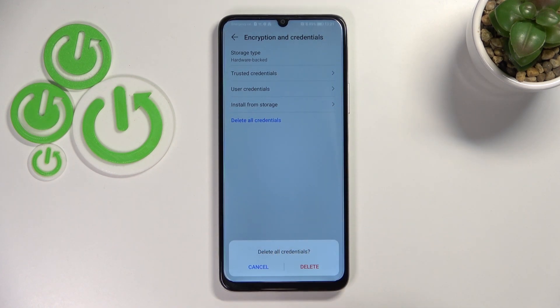So tap on Delete All Credentials and confirm it with Delete. And basically this is it — this is how to remove the credentials.